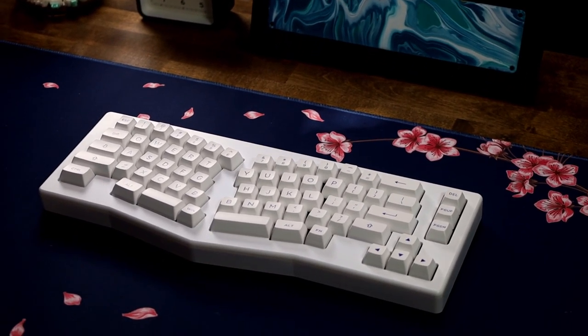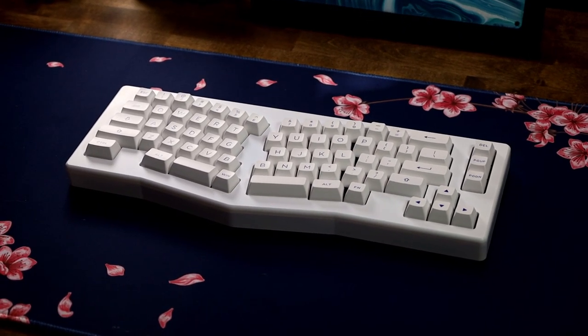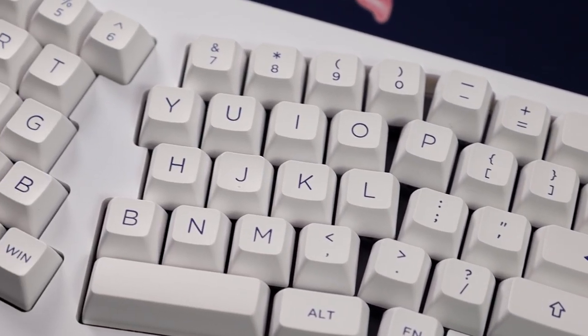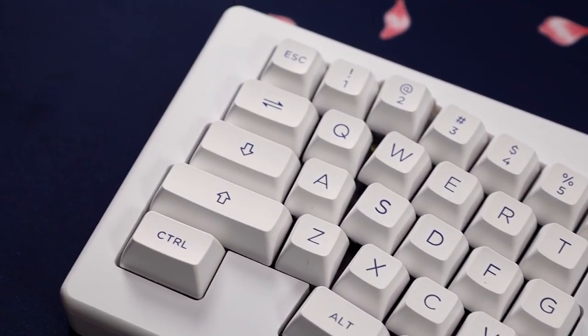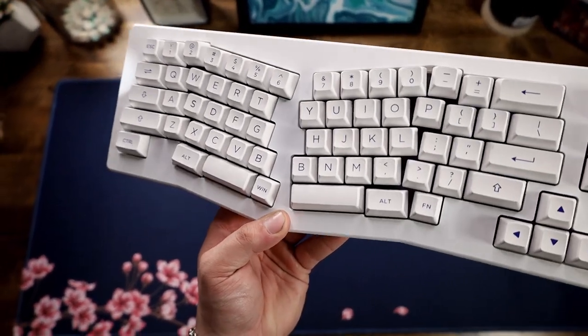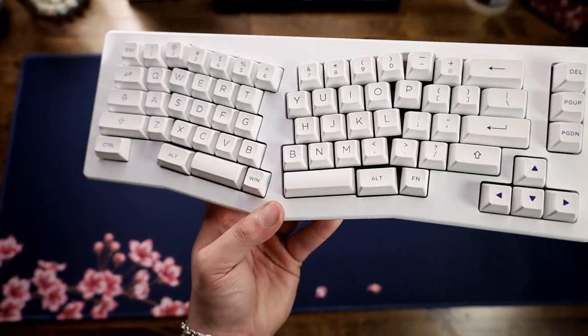What we have in front of us is the ACR Pro Alice Plus from Akko. This is a gasket mounted board which does have a good bit of flex — I'll explain more of that because it's not what you think. It has the Alice layout with that space in between and it's crooked in the center, which I didn't know if I was going to be able to type on. But actually getting in front of it, it's so easy to type on and I actually prefer it after getting used to it after a couple minutes.